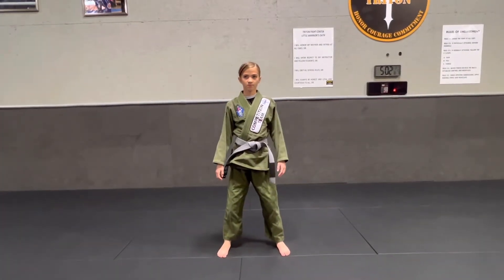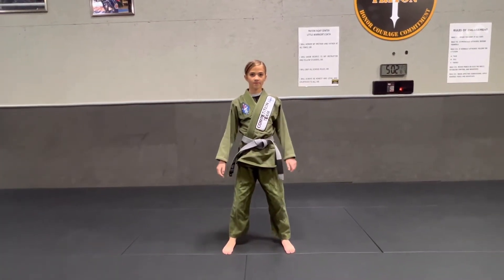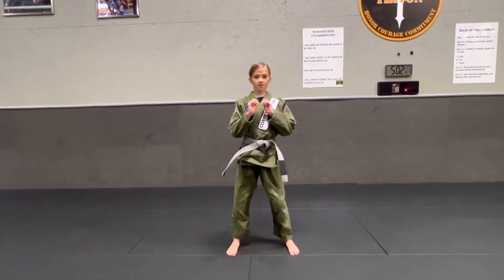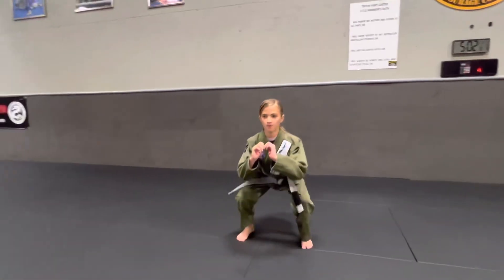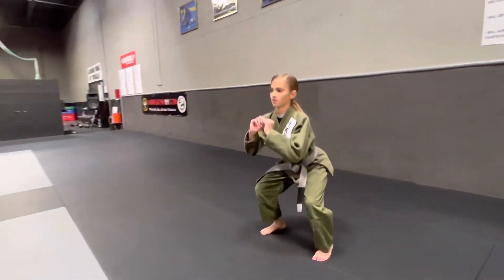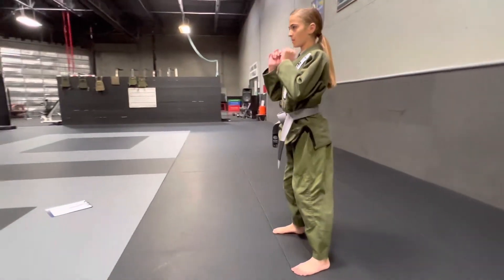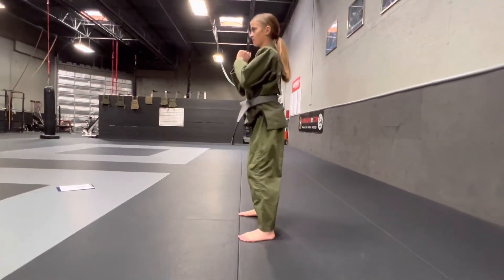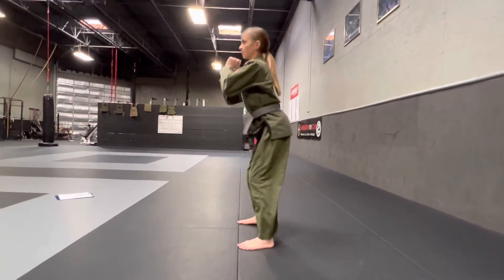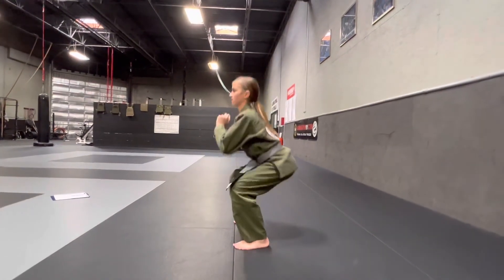The next portion of the physical fitness test are squats. A student comes down to a squatted position, bending their knees. The main thing that we look at on the squats is ensuring that the student's hamstrings come parallel to the ground or all the way down to the ground. And that is squats.